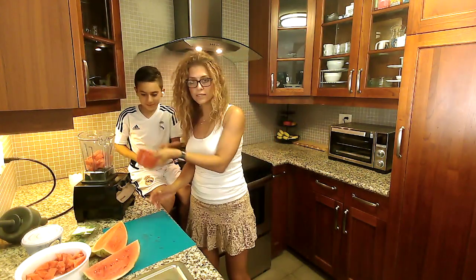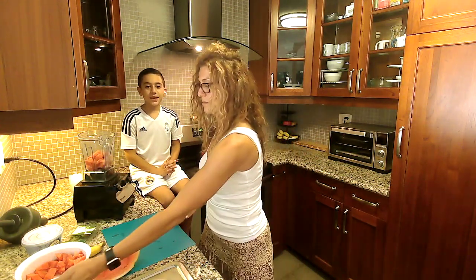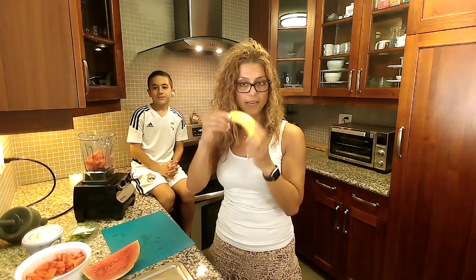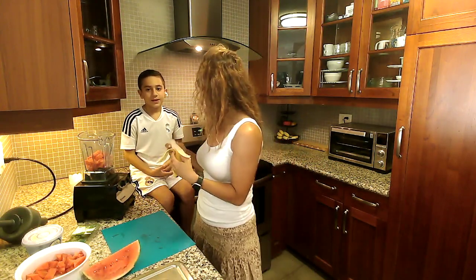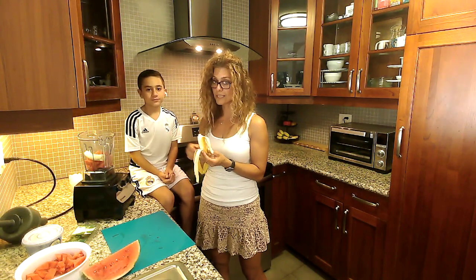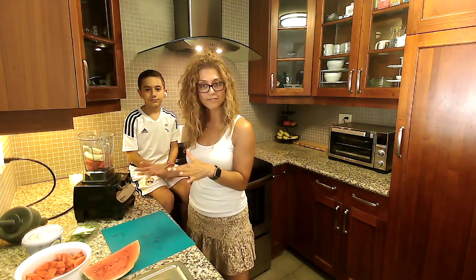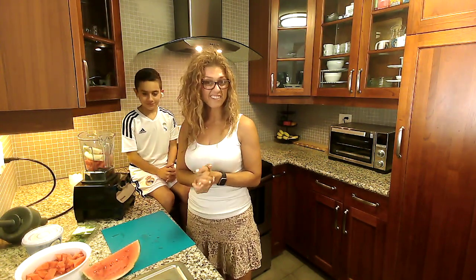Watermelon is full of antioxidants, and it also has vitamin A and C. Then we're going to put one banana in there. Banana is an excellent sweet flavor booster, and it's also high in potassium and fiber. I do suggest freezing the fruit — it's going to be a lot cooler and more refreshing. For this video we didn't freeze it so we could show you how to cut the watermelon, but in the future we definitely will because we like it very cold.